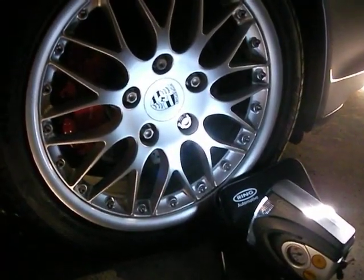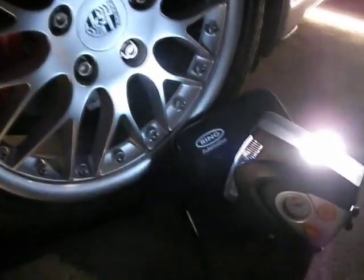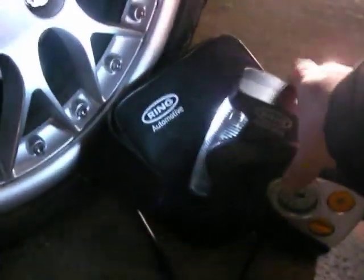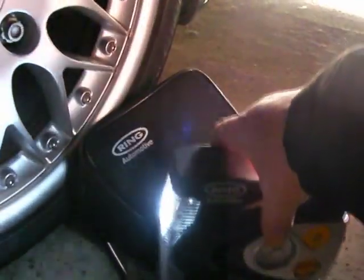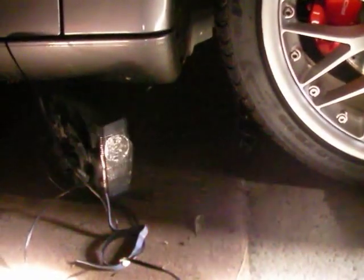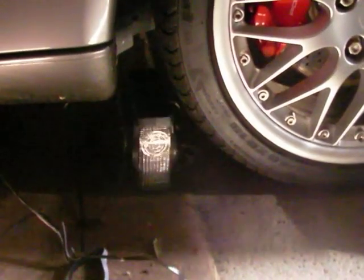Here is the light function. As you can see, I had to close the garage door for this to show up. It's a nice bright light. And we have the flashing red light — if you broke down, you'd point it to the rear so people can see the light flashing. And now we have the SOS function giving SOS signals.